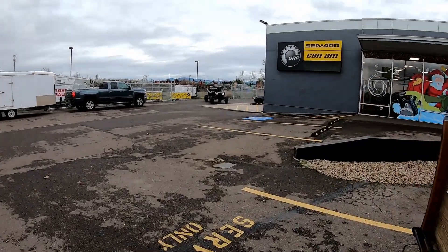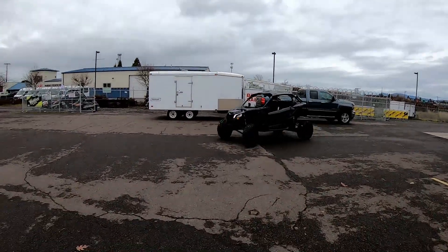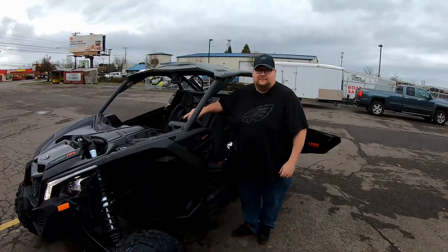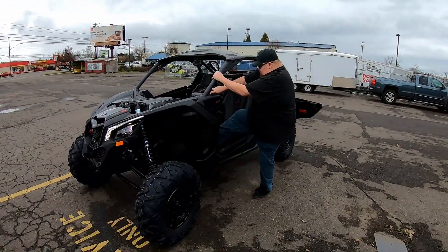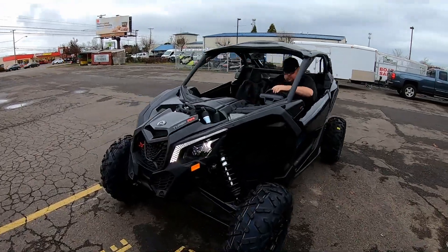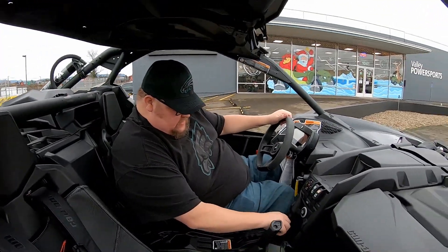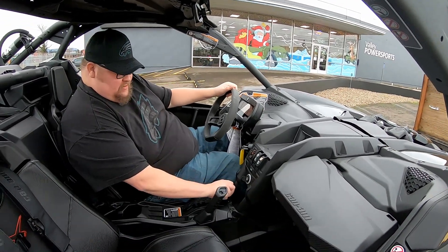There it is — 2021 RR, black on black. First rip right here. Now does it feel real? It feels real — kind of. Not till you get it in your driveway. Yeah, okay, let's figure out how to move this thing.